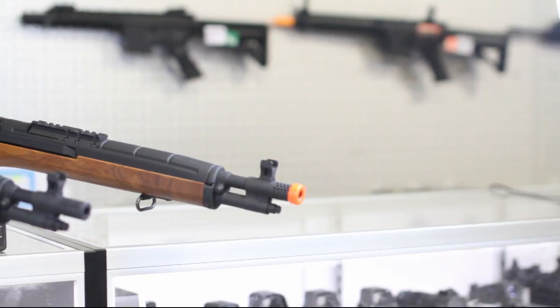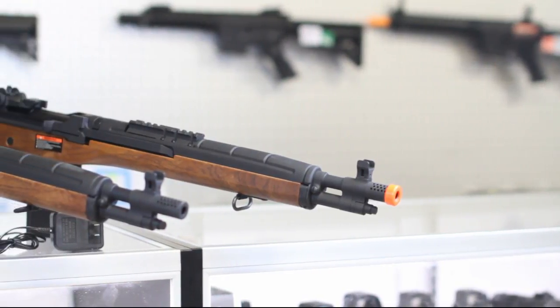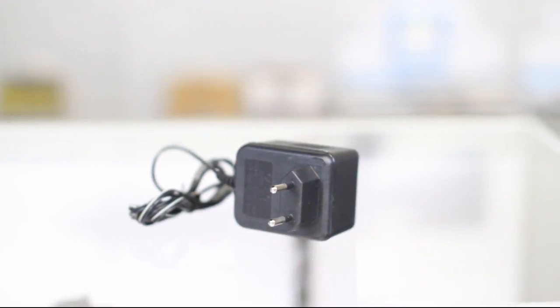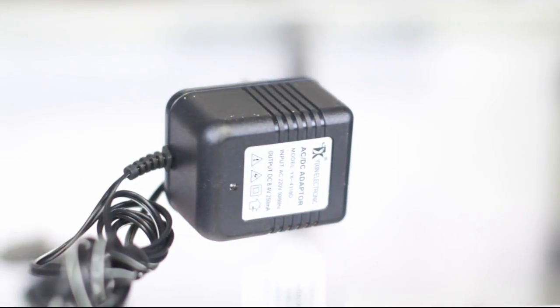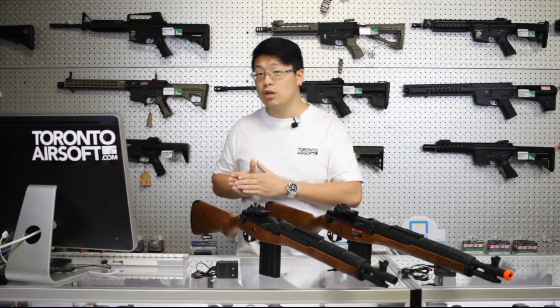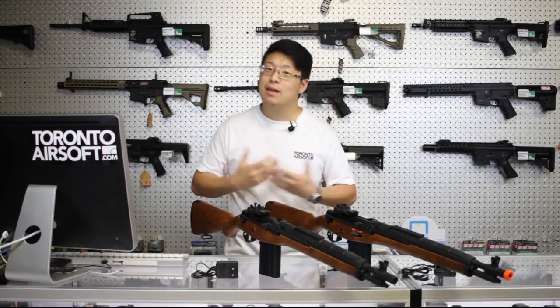The key difference is the US version comes with the orange tip, whereas the Asia version has a black tip and a European two-pin charger. Even if you get an adapter for that European charger, it's not meant for our 110-volt circuits — it's meant for 220-volt input. Bear in mind that both types of chargers are not the best quality and could overcharge and damage your battery. It's always best to stick with a smart charger.